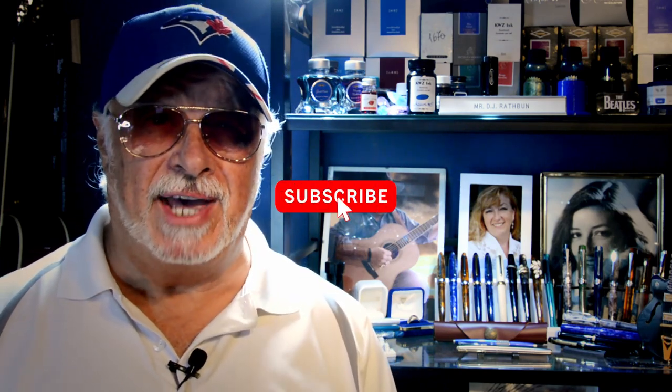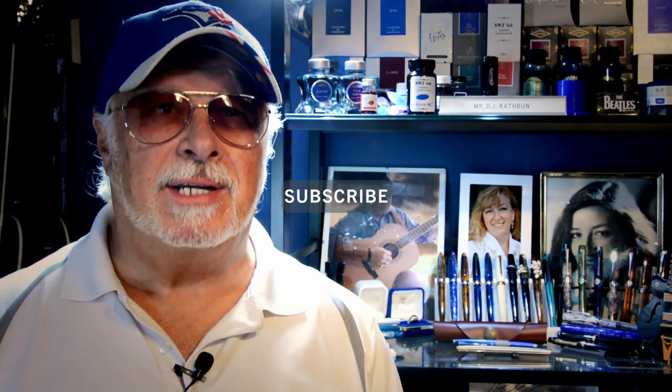Hello there, welcome to my channel. My name is Doug and I'm back with another fountain pen review. Thank you in advance for liking and subscribing to my channel — your support allows me to continue to do these reviews. I have an extra fountain pen review this week, which was unexpected.